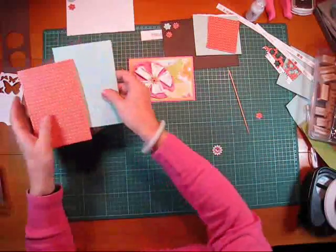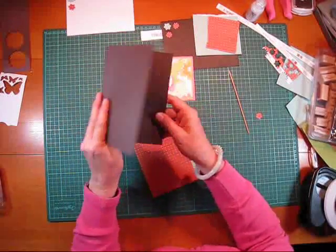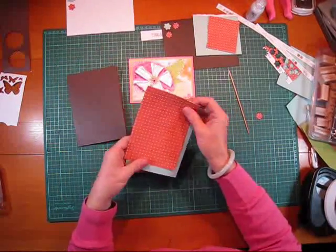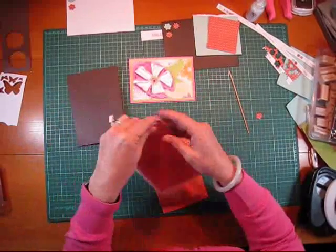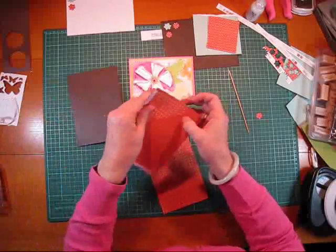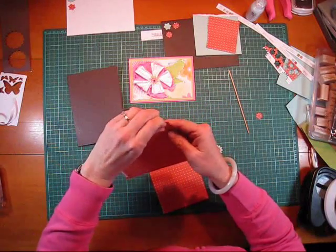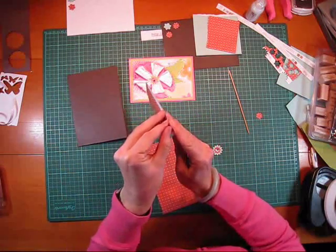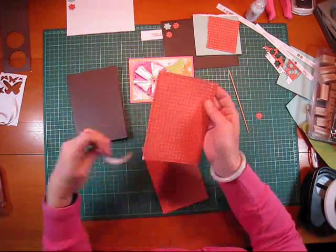I've already pre-done some of the stuff — that's the card pre-bought. To save time, I've already added the tape onto the back. The main thing to remember whenever you're adding your tape is to always, always, always go right flush to the edge. Because what that does is it stops any of the edges peeling up and it takes away from the professional look of your card making.